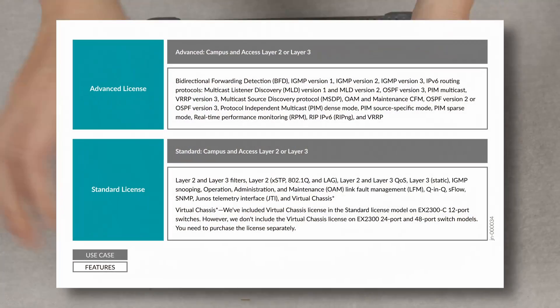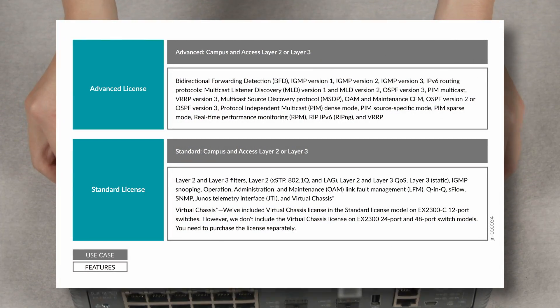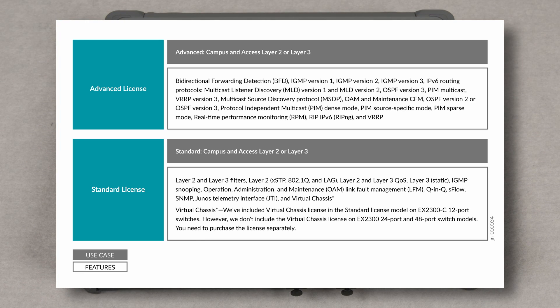The EX2300C Ethernet switch is a Layer 3-capable switch. Layer 3 features can be enabled with perpetual or subscription licenses.